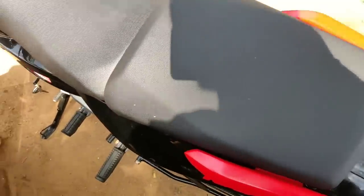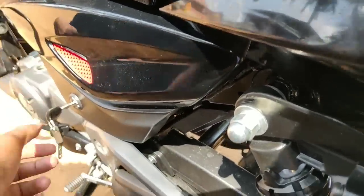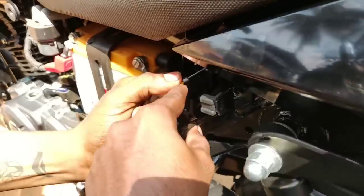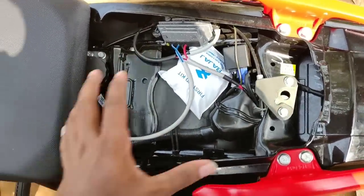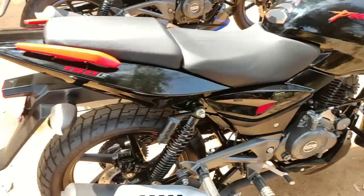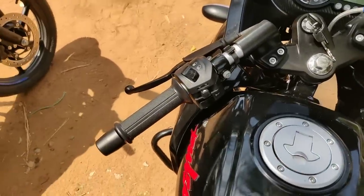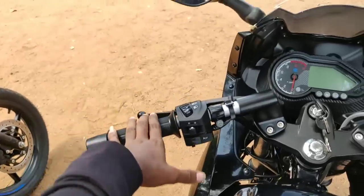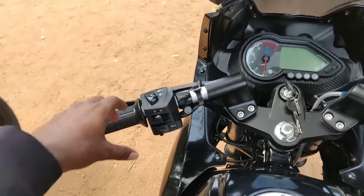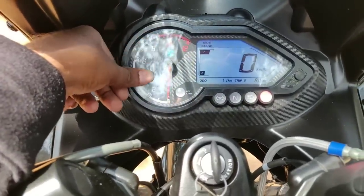This seat is okay. The back seat is okay. The seat height is about 799mm. I have a seat height comparison with the Pulsar 220, and I have a seat position in front.